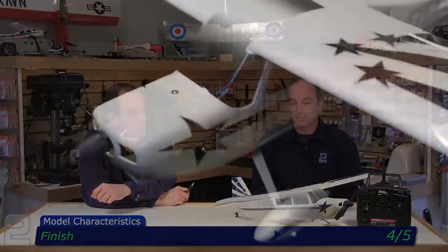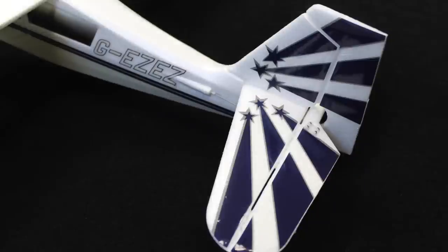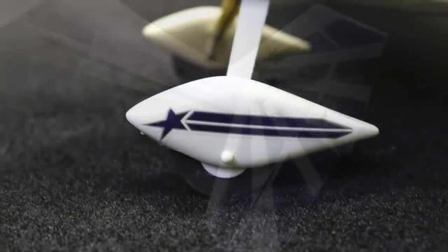Finish: four out of five. They've done a good job of making it look colorful, capturing the Decathlon look with the striping. It's got a lot of stickers — like anything, you're gonna notice stickers peeling here and there, bubbles and wrinkles on foam, which is always a problem. It's a five-foot model that looks flawless from five feet, but as you get up close you see the stickers curling up.